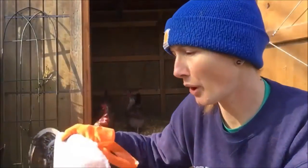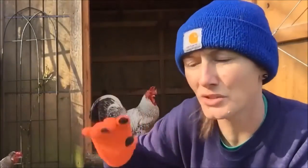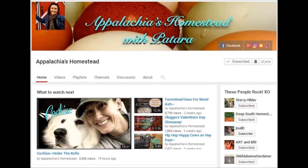Patara at Appalachia's Homestead dives into the topic of cannibalism within the chicken world. It's not a great topic, but as usual she has some great tips, tricks, and advice for homesteaders with chickens if we ever encounter such a situation. Go on over to Appalachia's Homestead.